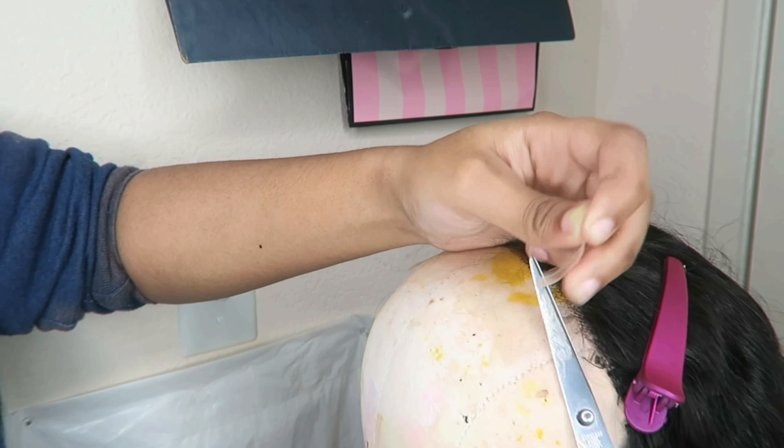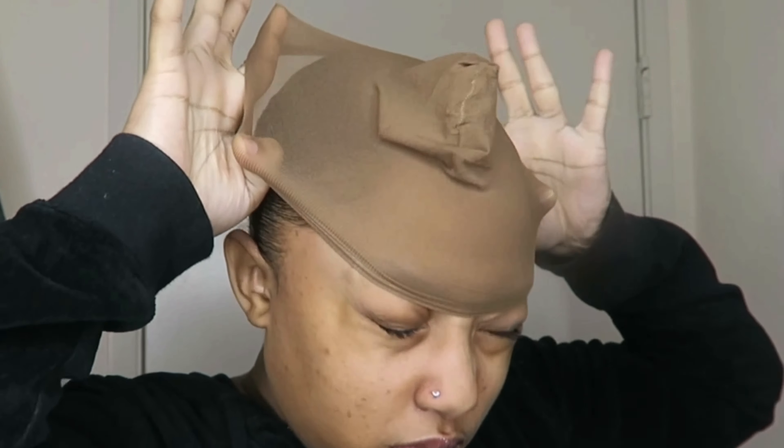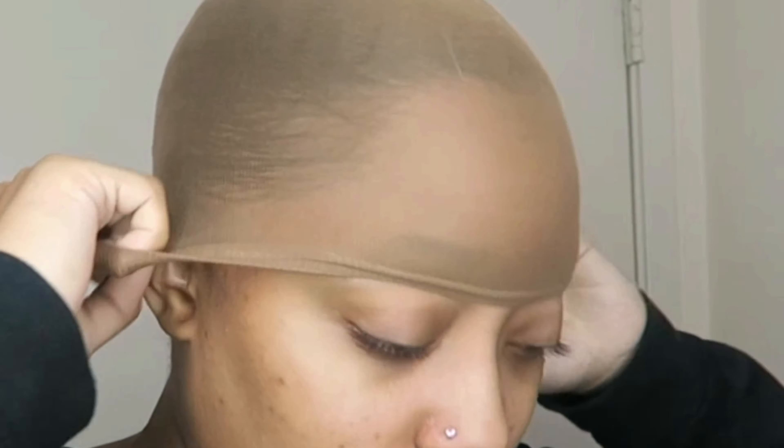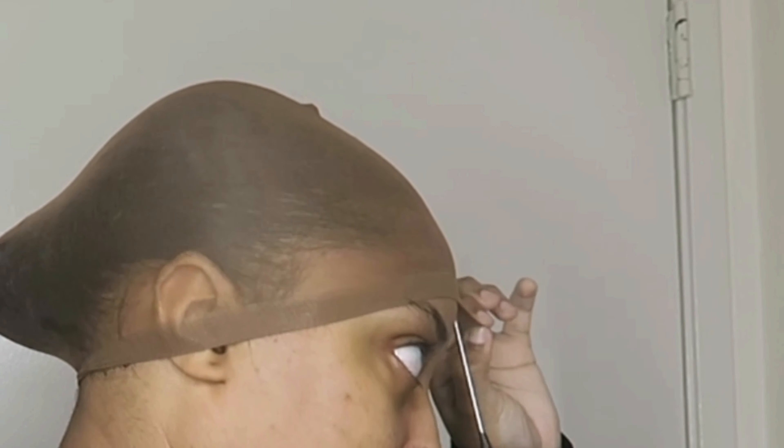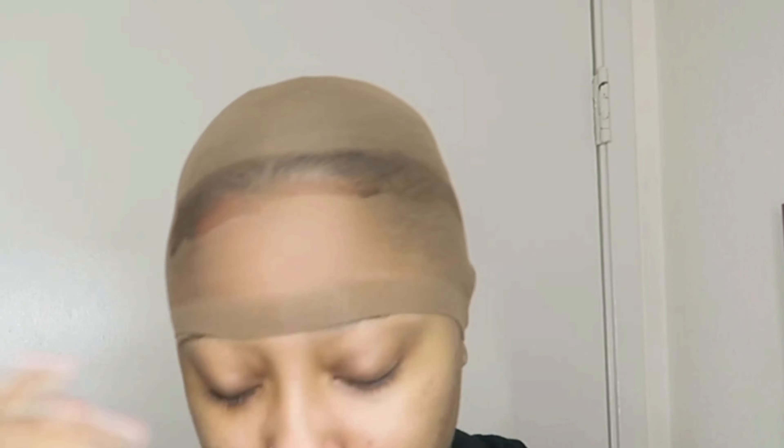After that I put the wig to the side. My hair was already styled, so I brushed back my baby hairs and applied the wig cap. This time I didn't put it over my ears — I just put it on, moved my baby hairs back, and only sprayed the forehead, then let that dry.